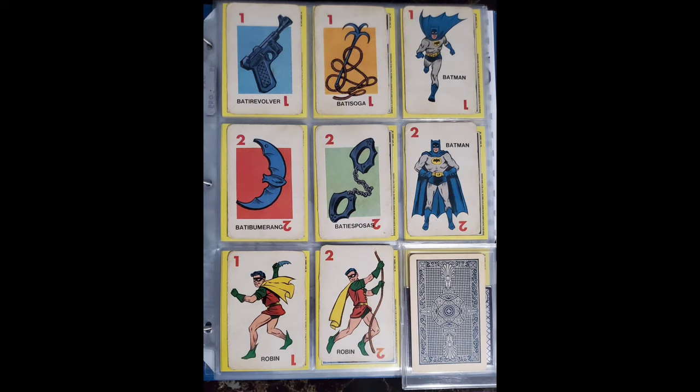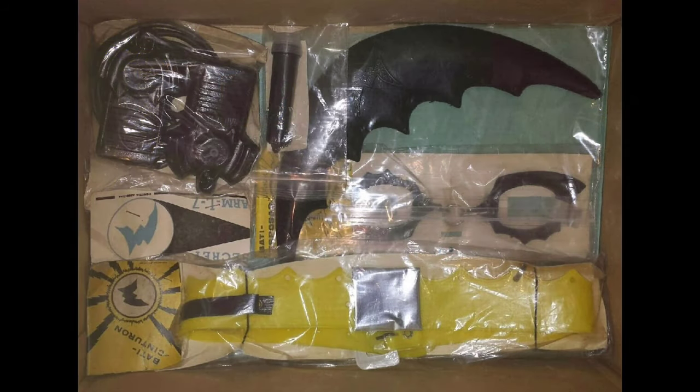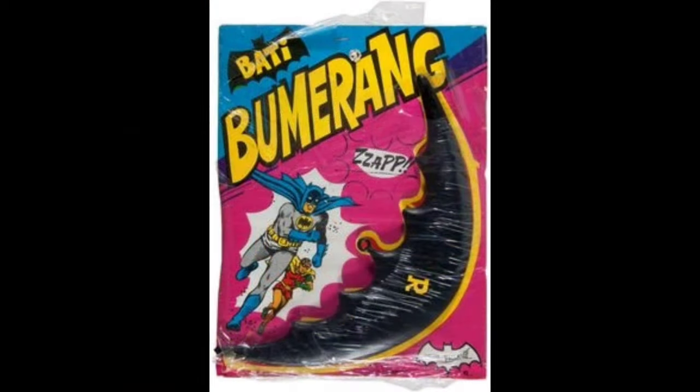These are the 1966 Argentinian Plastirama version of the Ideal Batman card game. They depict a German Luger with this Batty revolver, which is the same style gun used for the utility belt. This is the Argentina Batman utility belt set, all in separate parts, individually mint in package. They also issued a Batty boomerang with Robin's R-patch cellophane on this card.